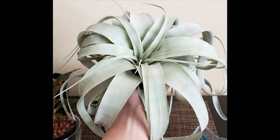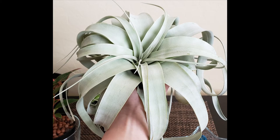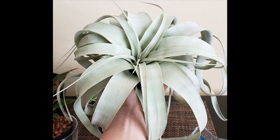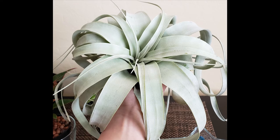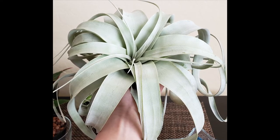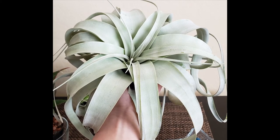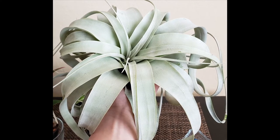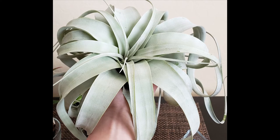Up next is my Tillandsia xerographica. This one is another beauty — it's also sometimes known as the king of air plants and you can definitely see why. The demise of this plant was pure inattention to its variety and needs. In the air plant genus, there are xeric varieties and mesic varieties. Xeric varieties are naturally found in drier climates like deserts and most often live on rocks, so they're highly drought tolerant. Mesic varieties, on the other hand, come from more humid environments like rainforests.